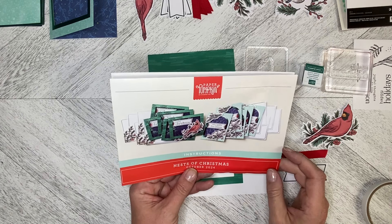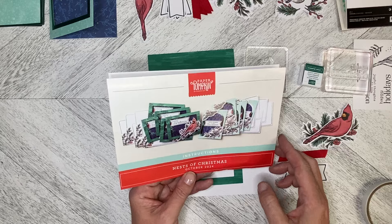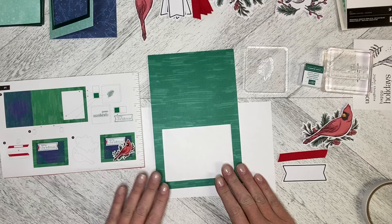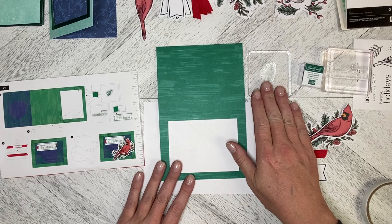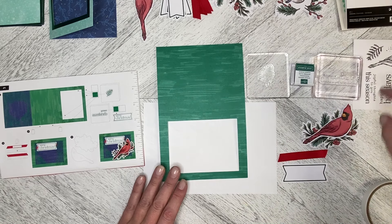Hello and welcome back to Wireman's Whimsy. We are going to do project number one in the Nests of Christmas October 2024 Paper Pumpkin Kit. I've got my trifold card base out, my spruce bough stamp, and my Merry Christmas stamp all loaded up.